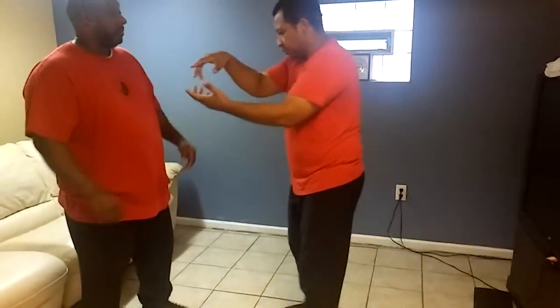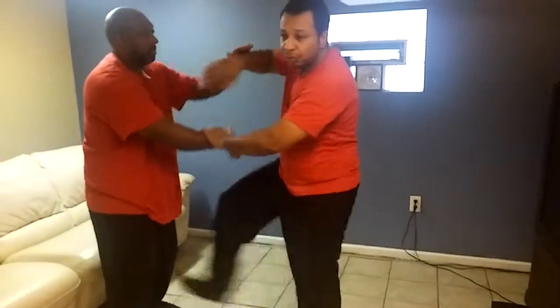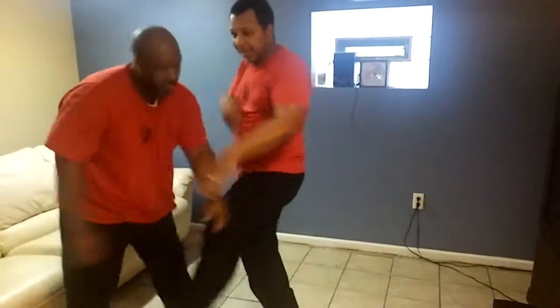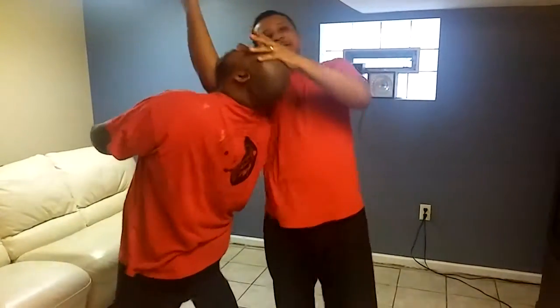In Wing Chun, we learn to do what's called Chi Sao. In Chi Sao, we also learn to use kicks and use the legs, which makes attacks easier. Because if someone's attacking you and you use your legs to attack them, it becomes easier to make the shot and fight them off.